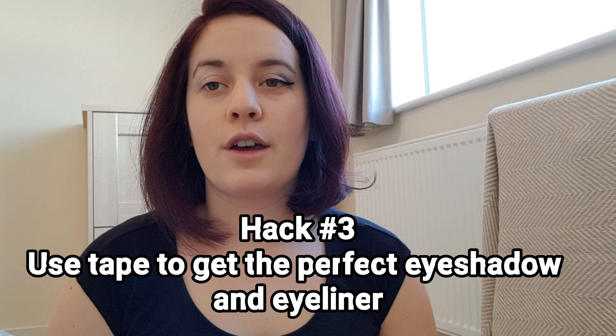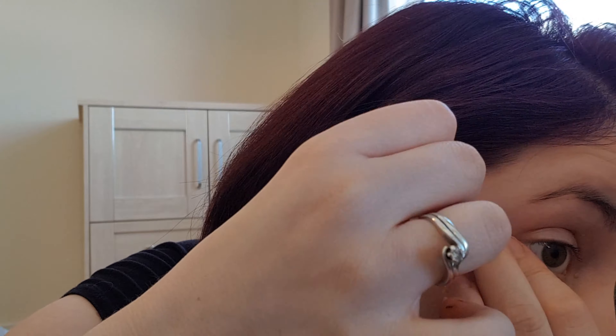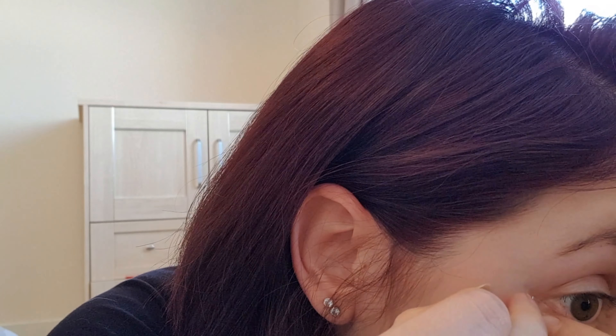The next one — I'm going to have to go get some tape. The next hack is to use tape. You put tape under this bit to apply the eyeshadow, and I'm also going to try it with the eyeliner as well — two hacks in one.